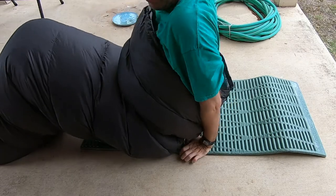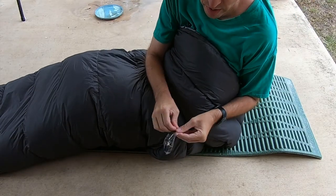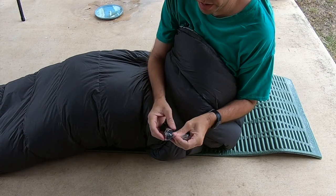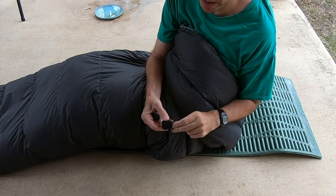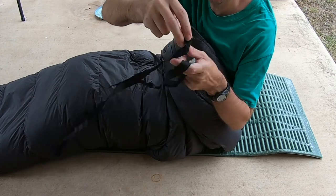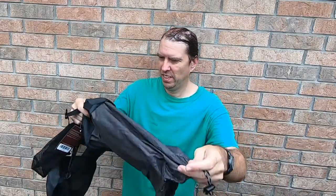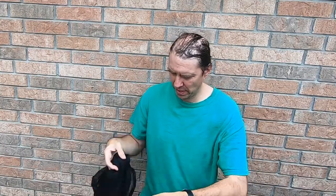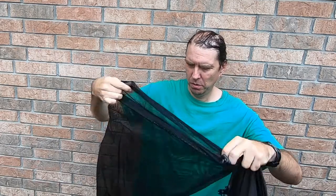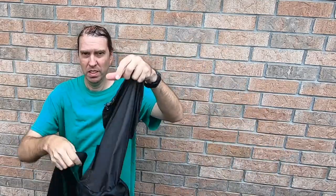These are straps — they're supposed to be a way to strap it to your sleeping pad. I'll worry about all this later. I'm happy so far. And inside the stuff sack I found a mesh bag to store it in. I wanted to mention that — that is all.